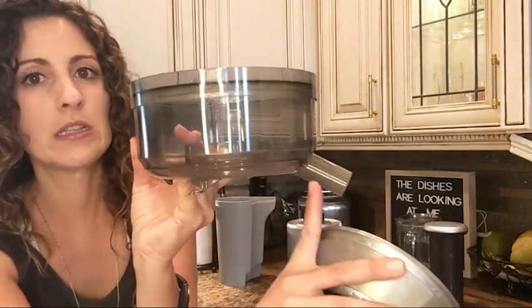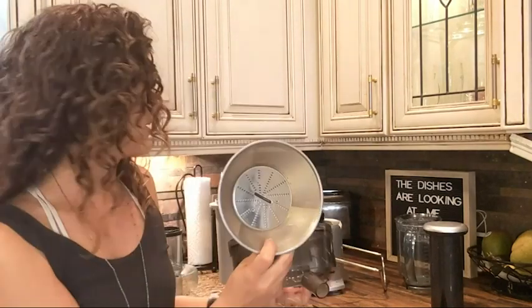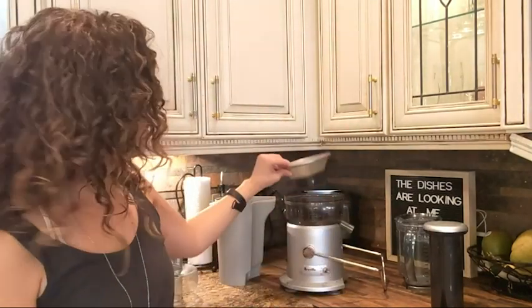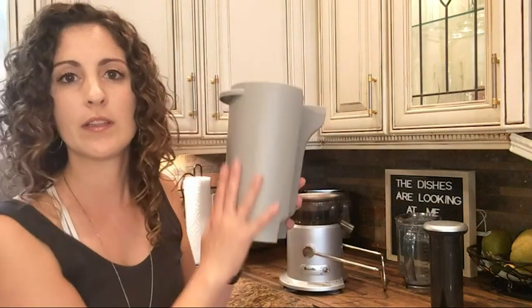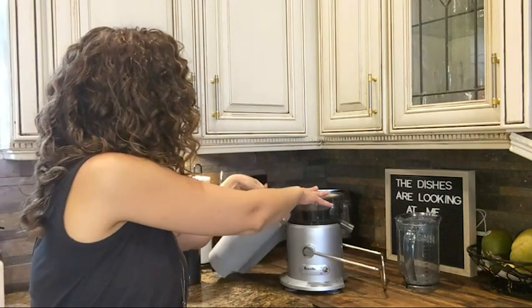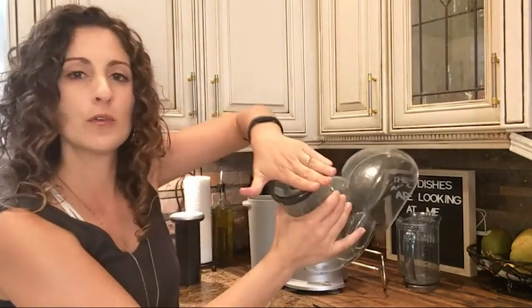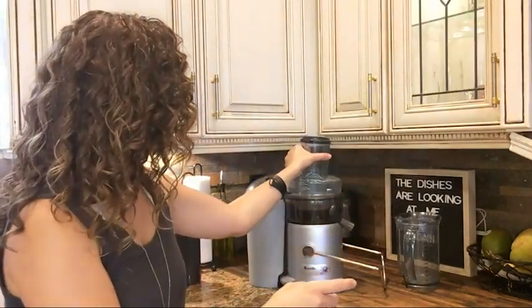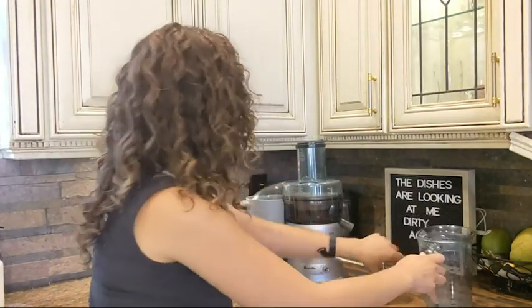You just really need to clean this area well, maybe underneath here a little bit, but there's not too much to clean. This is your blade — all you do is pop that on there, pop your blade on like that, very simple. This is what keeps all the pulp in — I like to take this and pop it underneath right there. This is your top section where you put the food in, your produce — just pop it in like that.